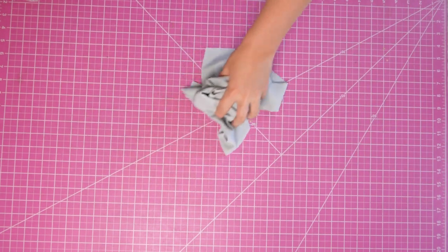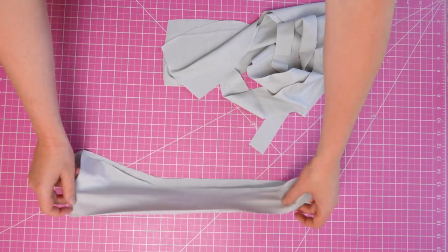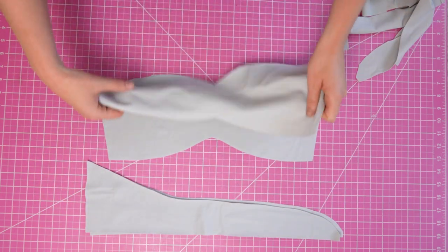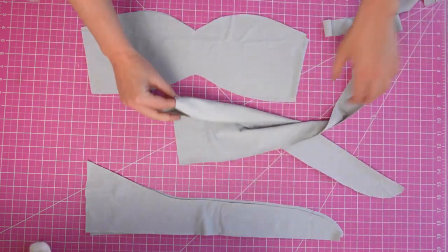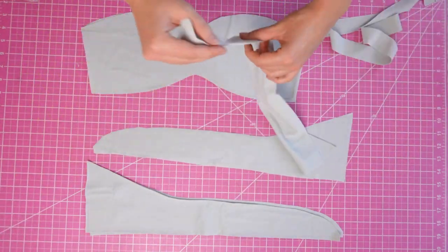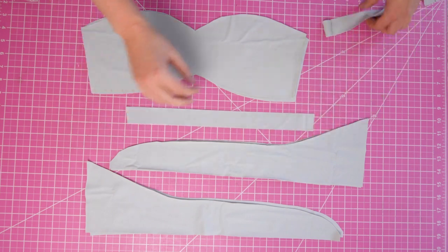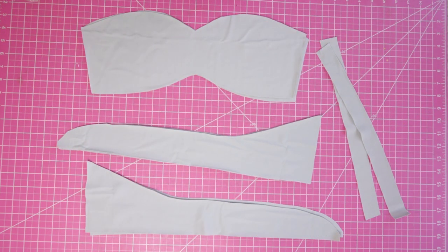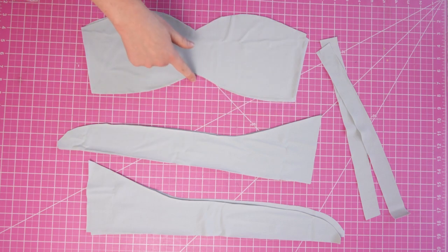The first thing we are going to do is use a basting stitch and baste together all of the pieces that are going to be sewn together. Take out your bust pieces, both lining and outer, match them with right sides together, and using a basting stitch sew the top line and the bottom line.